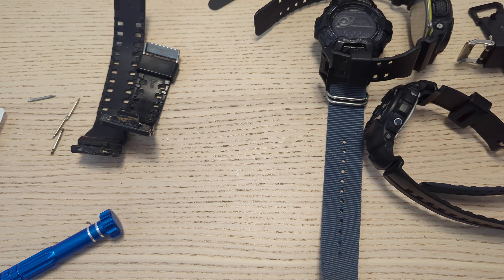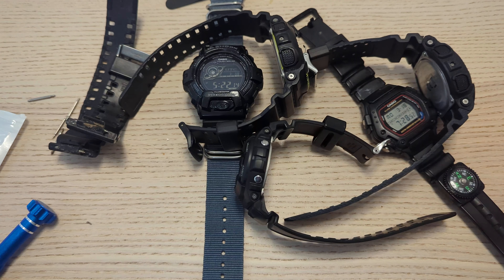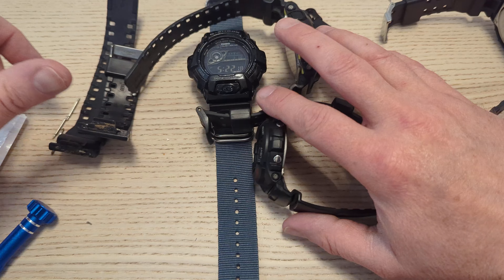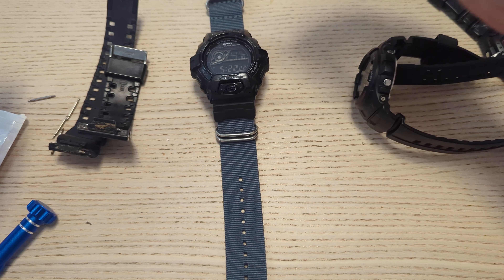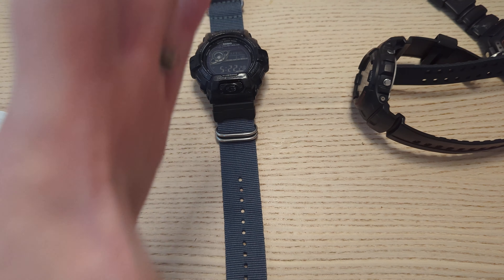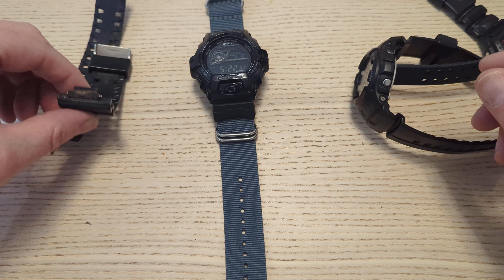Sorry if you can hear the dishwasher or washing machine in the background. I thought we'd talk a little bit about these G-Shocks. Jeff Buys Cars - I offered to build him a watch. Let's get that straight first. Jeff, this is just like a school of what watch does what sort of thing.